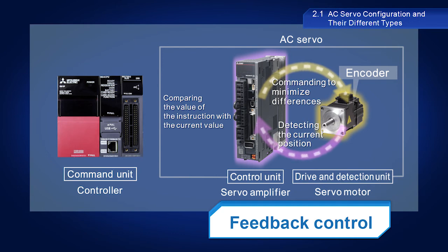Instead of simply sending instructions, this feedback control enables AC servos to continually modify instructions in accordance with actual results to minimize differences. This is how AC servos are able to provide such precise control.